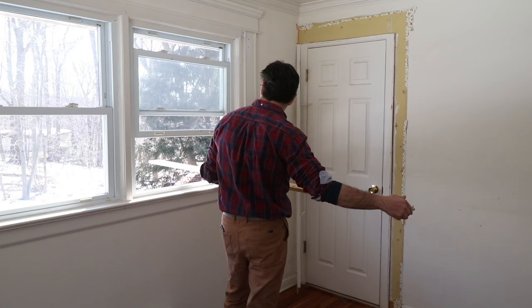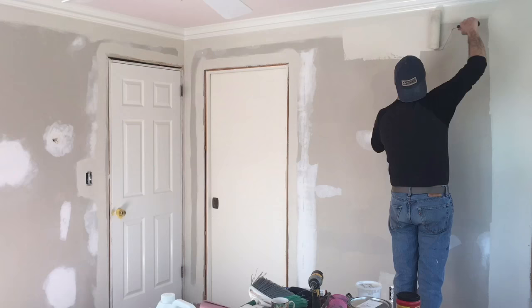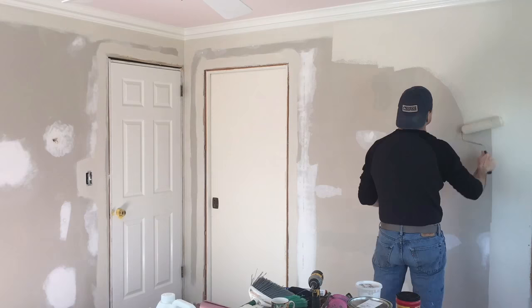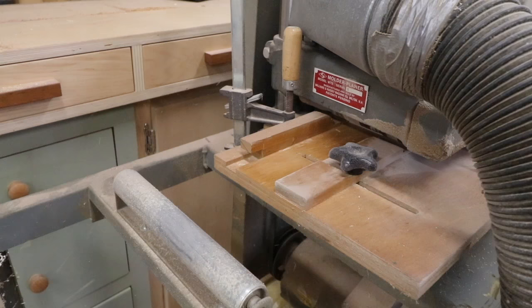The first step was to rip out the window and door casing and the baseboard molding, then go around the room with a little spackle to make any repairs to the wall, and then prime the walls, paint the walls, and then make the molding.